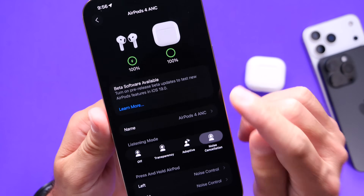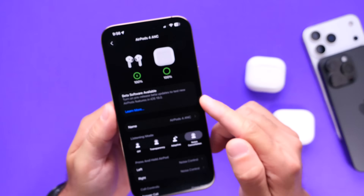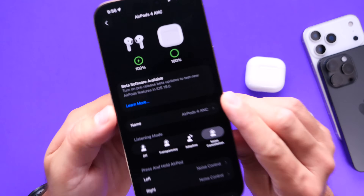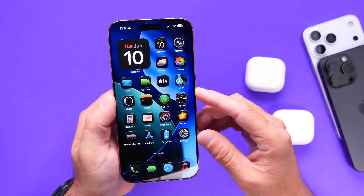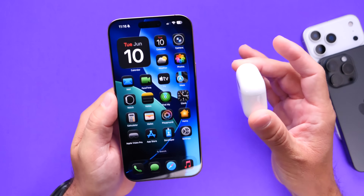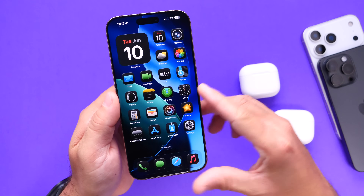Interestingly, the new beta software says iOS 19 rather than iOS 26 — it looks like the AirPods division didn't get the memo that iOS was updated to 26 instead of 19. That's obviously a typo and will change with future updates. So those are the three highlighted features coming to AirPods with iOS 26. Let me know what you think — thanks for watching, see you on the next one!